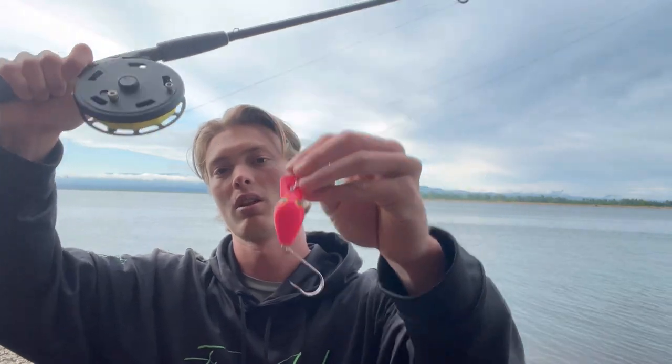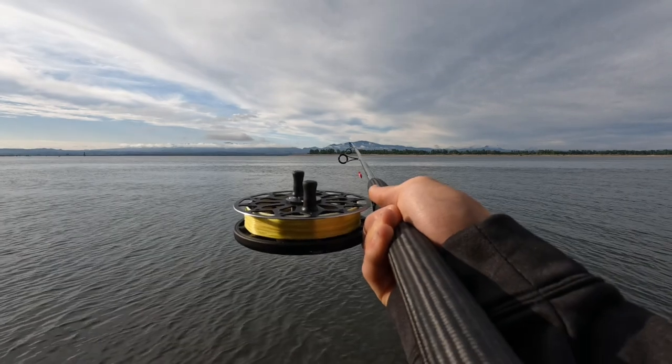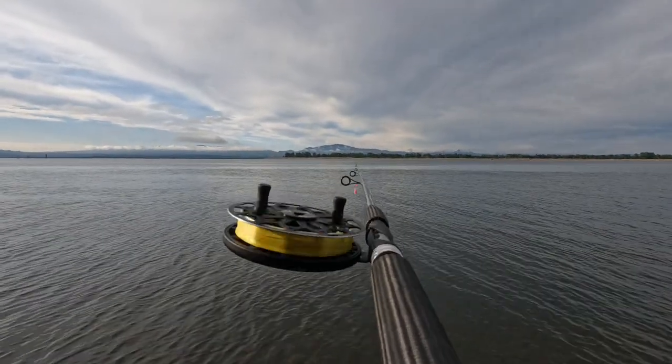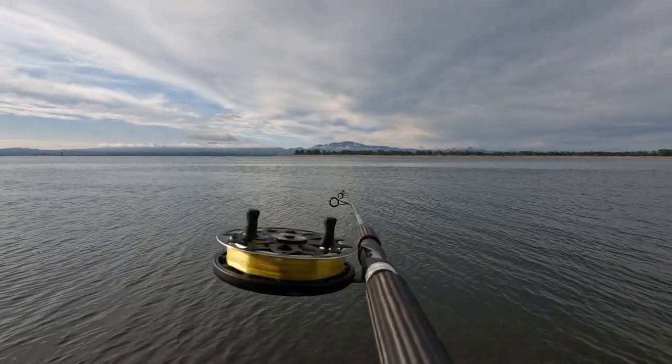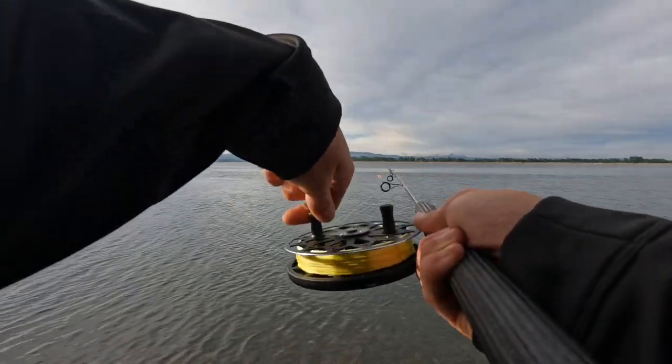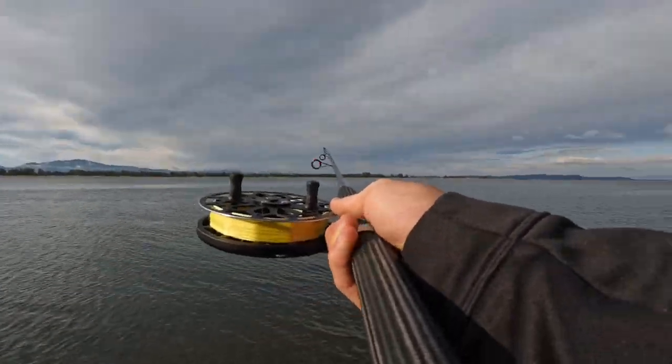We're going to take this out with the GoPro on and cast this plug to show you what it looks like with the air brake on versus off. First things first, we have the air brake on. The spool tension knob is dialed up to the point where it just starts to spin the reel with a slight shake of the rod — this is how I usually like to have it. We're going to rip a cast here — air brake on.